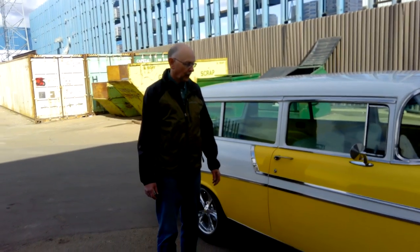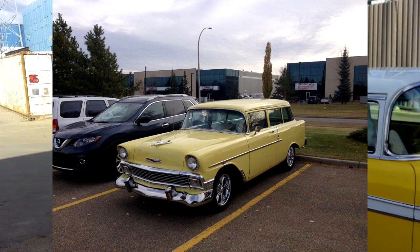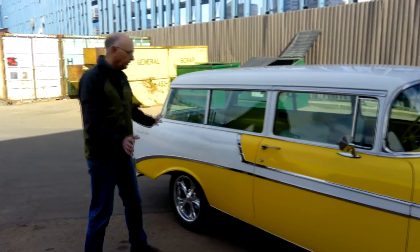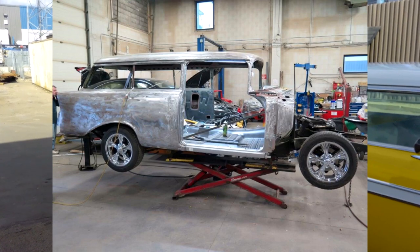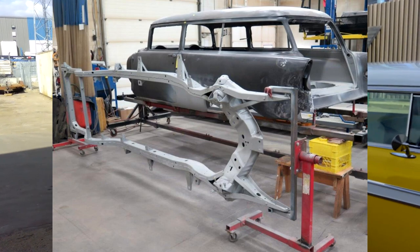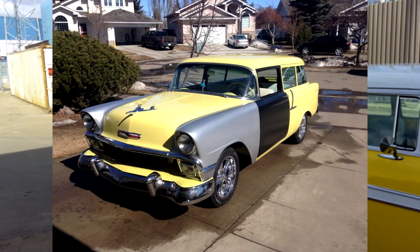I bought the car about seven years ago from a couple in Calgary. At that time it was painted a butternut yellow and had a single piece of chrome along the side as a paint divider. We're approaching the end of a two-year rebuild — we took it right down to bare metal, took the frame down to nothing, and rebuilt it back up the way it should have been. We fixed a lot of errors previous owners had made.